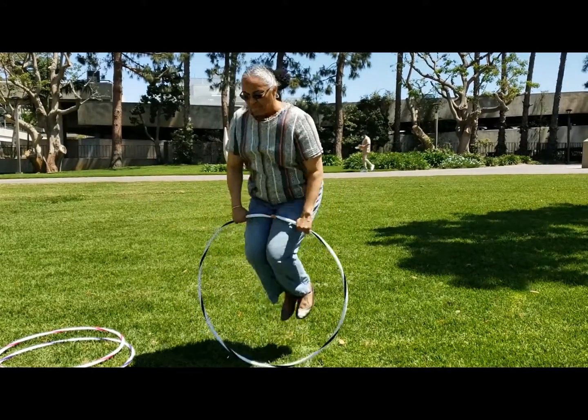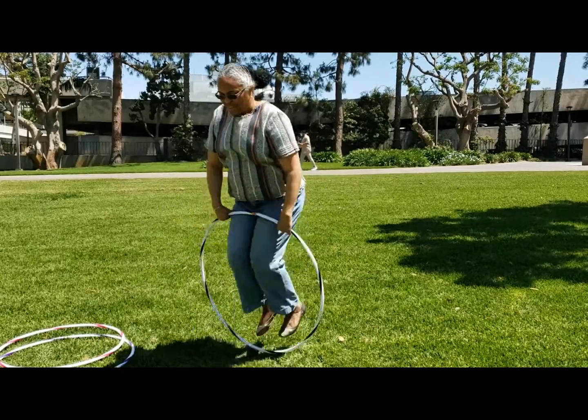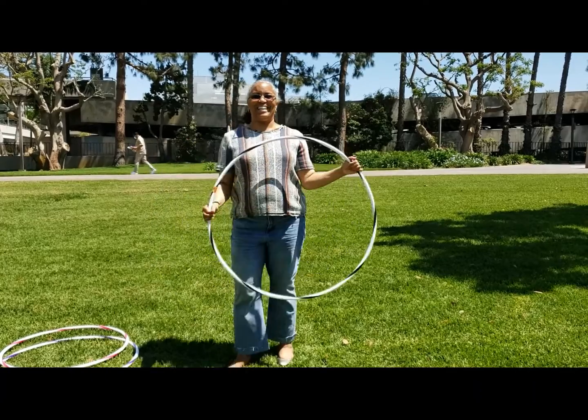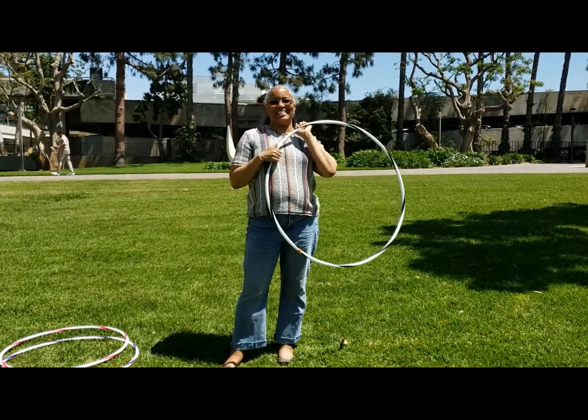And now just jump, jump, jump as many times as you can. And there you have it — hula hoop demo for all your hula hoop fun.